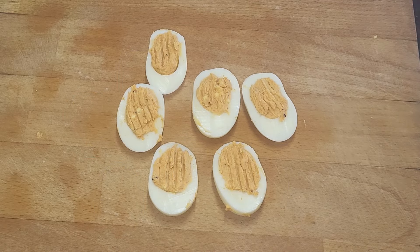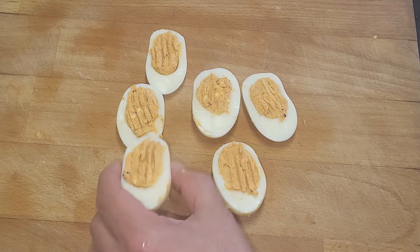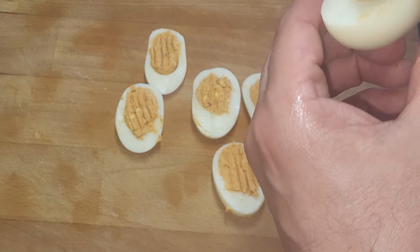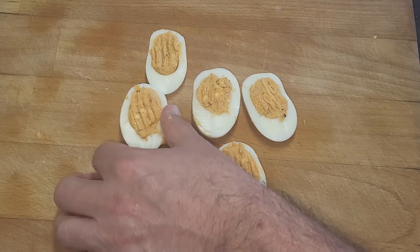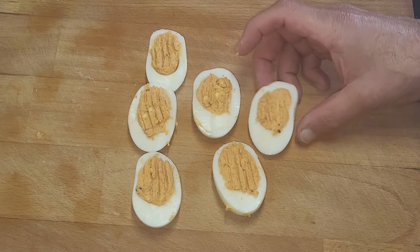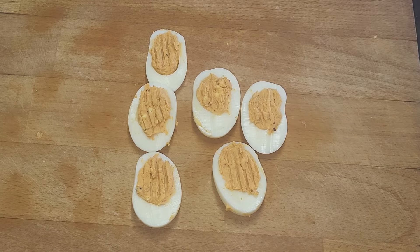And there you have your Yum Yum Deviled Eggs as seen in Fallout! How easy is that? Once you've got everything, just tidy them up. If you've got these bits, wet your finger and it'll just slide off. If you want them to look fancy for people, your family, your friends — and that's it. They just need going in a box now. I'm sure they're out of date in the game but they still eat them — give them a try!